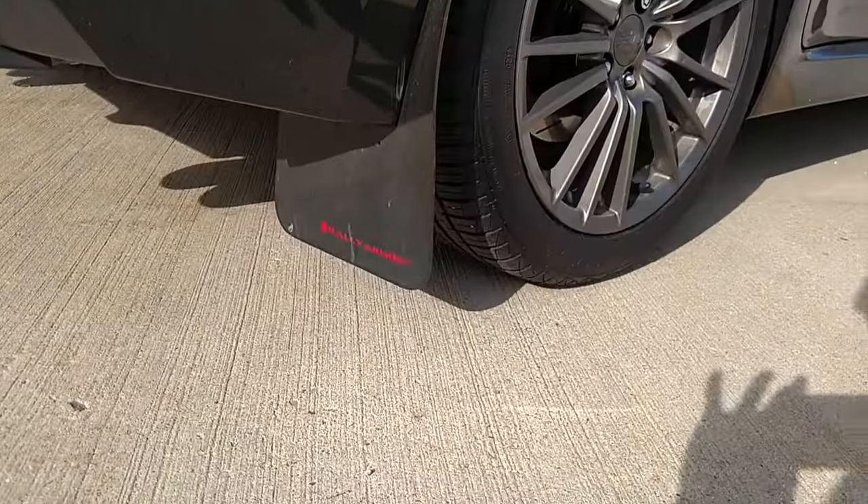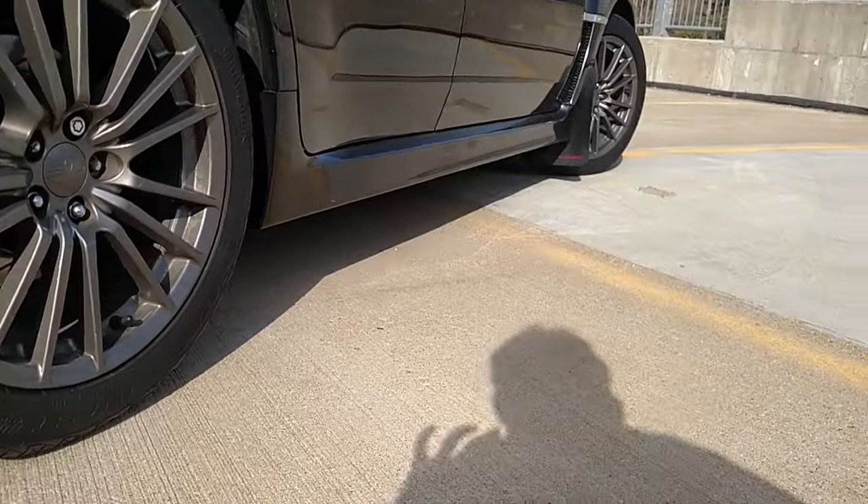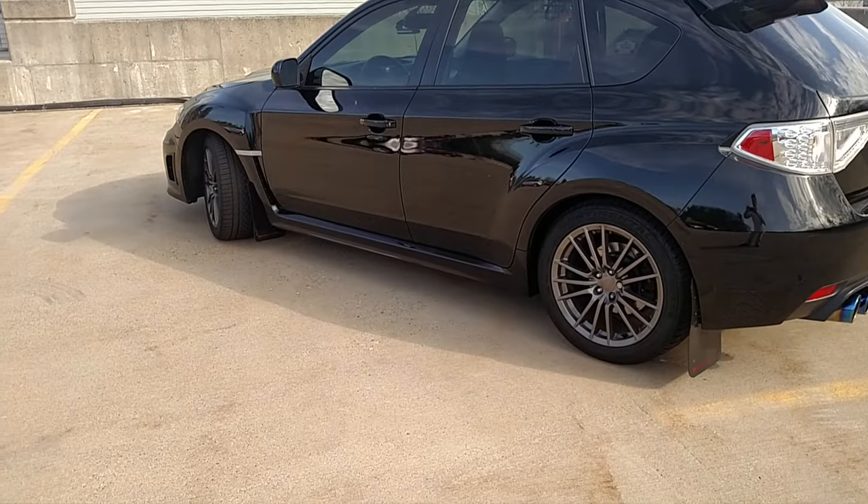Next up we have the Rally Armor mud flaps. This is a super common Subaru mod. They're great — no real performance benefits other than looks, but it looks great. The black on black with the red lettering is a pretty simple install, a couple of hours. I really like them.